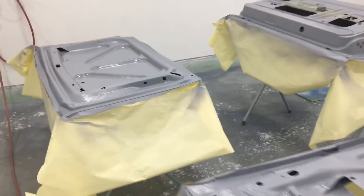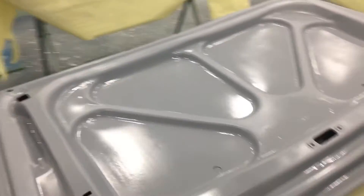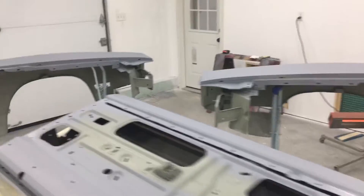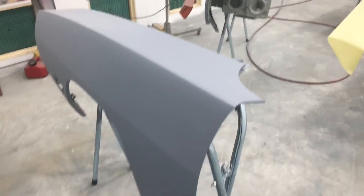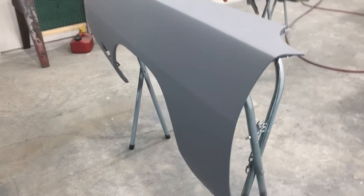Gonna throw one more coat on the backs of all these parts once this dries up a little bit, and then those will be done. Then I'm going to concentrate on the outsides of the two front fenders. Because as you know, the car is blocked two times. This is gonna be the final prime and this stuff's gonna be prepped for paint.